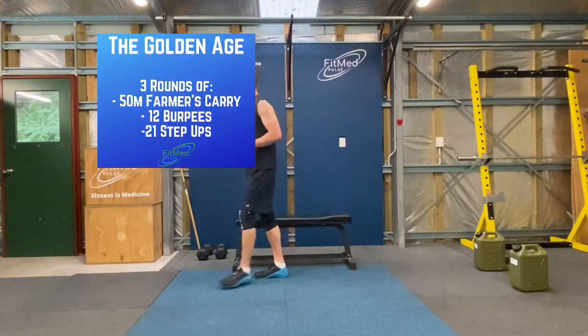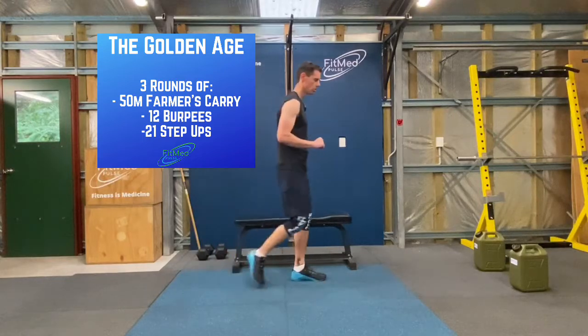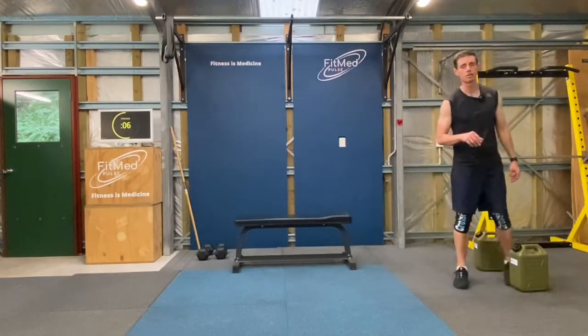Okay, so now you've gone through the introduction for the golden age. Let's get straight into the workout. Alright, so farmer's carries is our first movement.